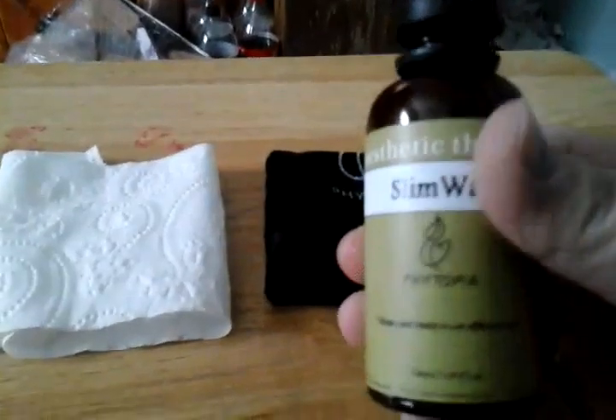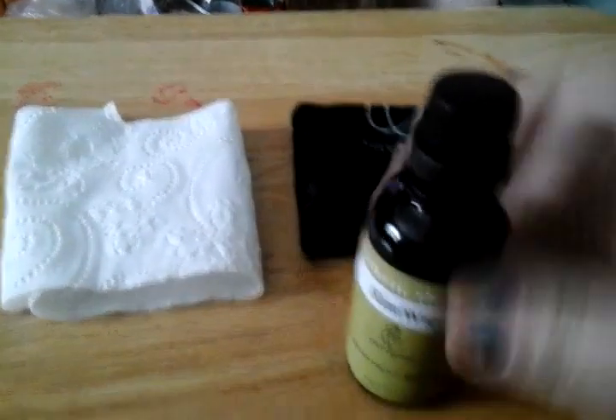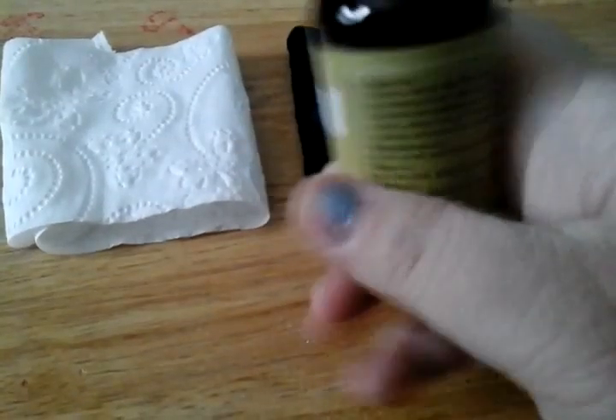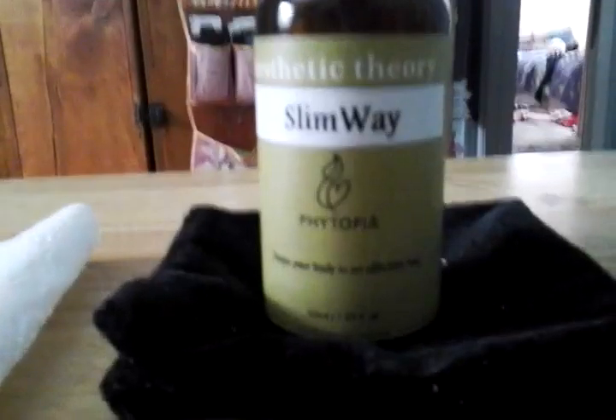This is the Photopia Slimway, an aesthetic theory oil. It's in a brown bottle and it is 50ml. It has all the directions on the back of what's in it. I'm going to put a little bit on here so you can see the color of the oil. This bottle comes in this velvet pouch right here that is below it.